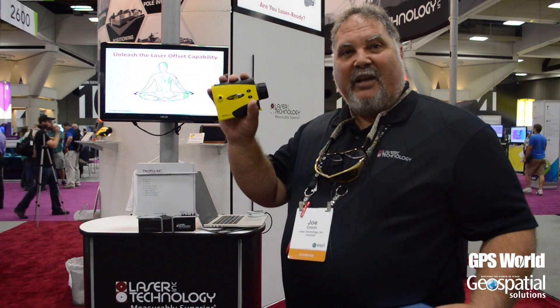One of the problems we have is iOS is a proprietary Bluetooth, and so our legacy lasers like this TruPulse 360B won't talk to an iOS device.